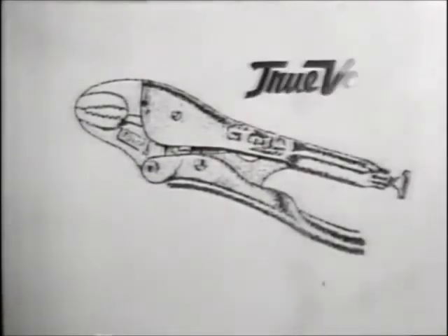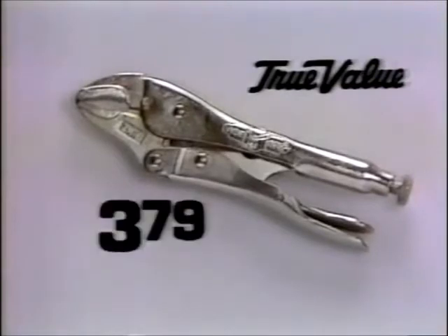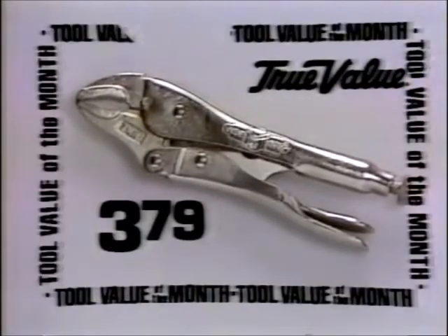For a quality design tool that's value-priced, get these Vice Grip 7-inch locking pliers just $3.79 as the October tool value of the month at True Value Hardware Stores.